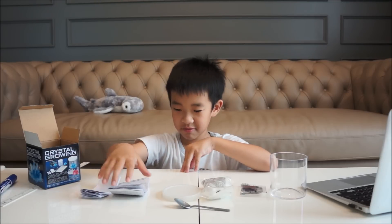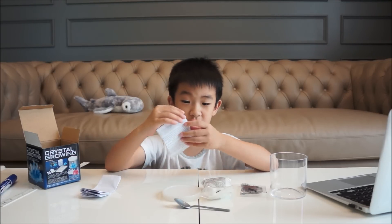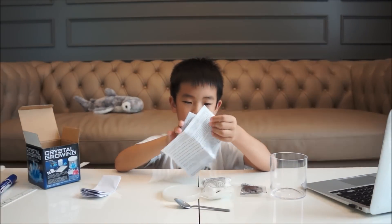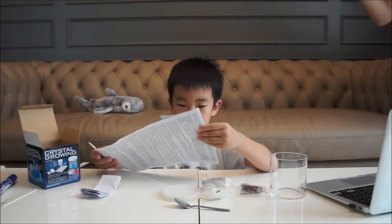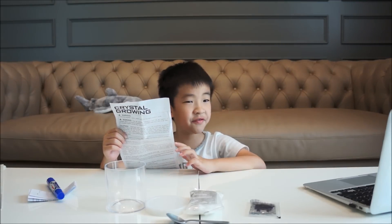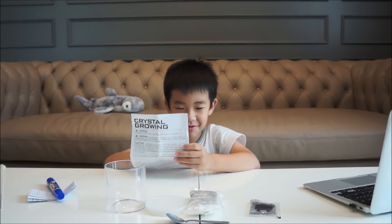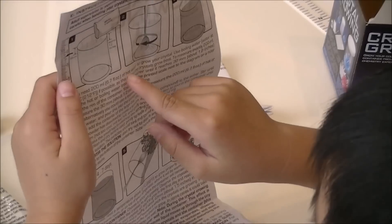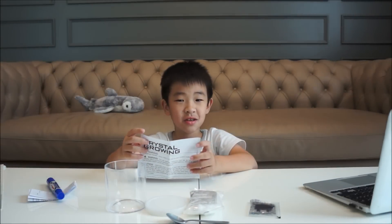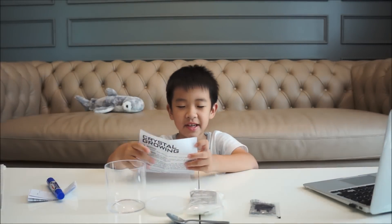Let's read the instructions. When we are excited we need to read the instructions carefully. Let's read it now. Now I know the instructions — ready. Okay, let's do it!